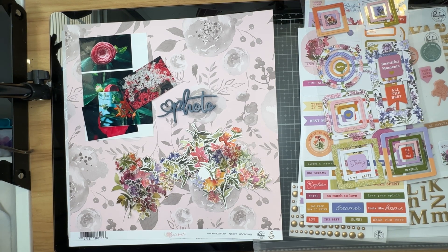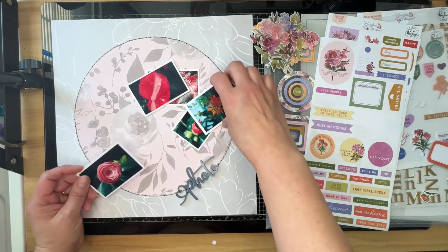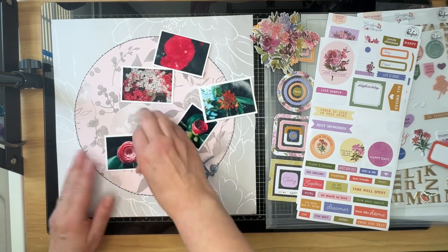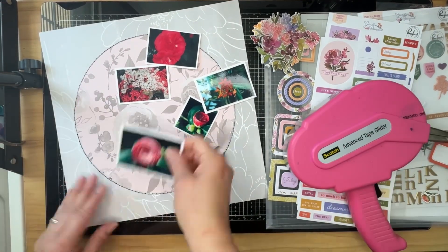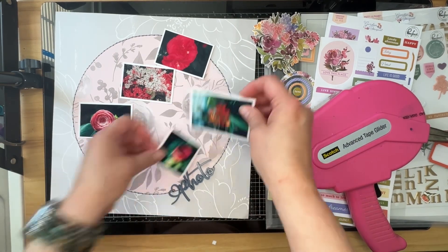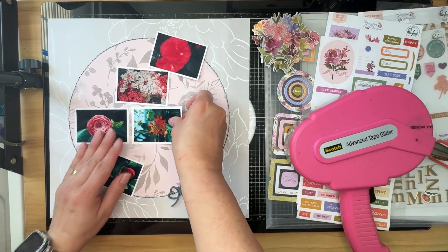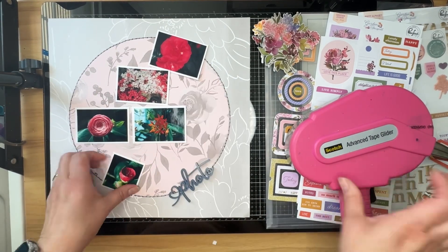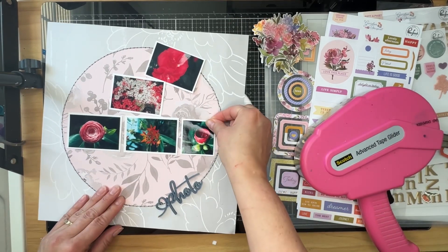I'm going to go ahead and get started on this layout. Off screen, I went ahead and used my Cameo to cut a circle out of the pink floral paper. I adhered it to the large gray floral paper and then I hand stitched in gray around that circle. I also matted my photos on white cardstock and now I'm just going to adhere them in my circle.